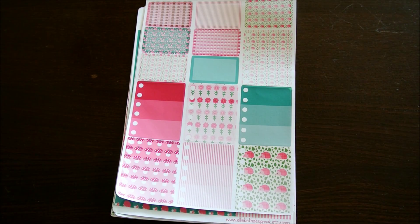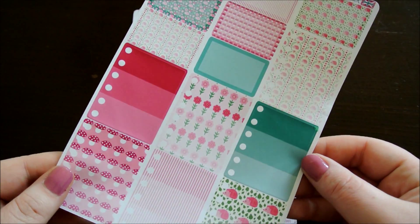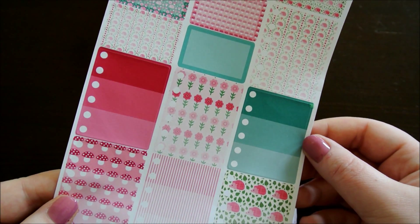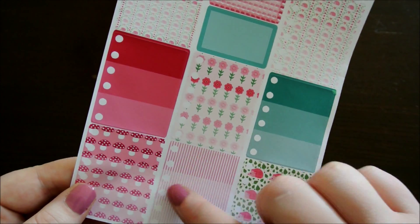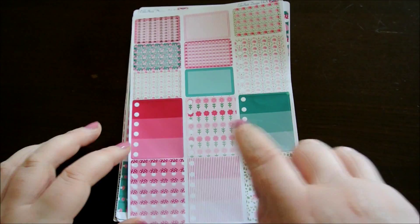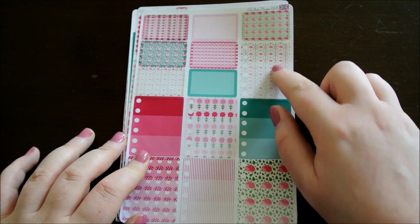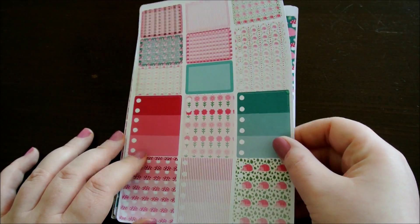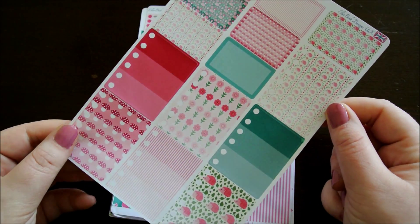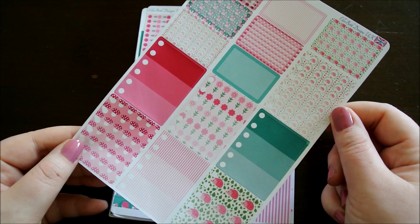This next sheet has some full box checklists and some half boxes on it, still sticking with the pink woodland hedgehog theme. As far as I'm aware this is the first kit that has seven checklists. I believe before there were six full box checklists and nine half boxes, but Rachel has got rid of two of the half boxes and replaced it with one big checklist, which means you've got seven checklists and seven half boxes, which for my way of planning is so much more convenient.